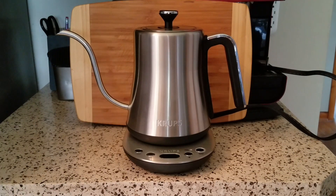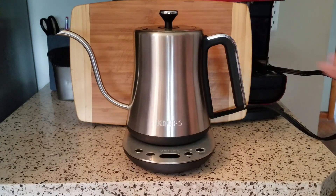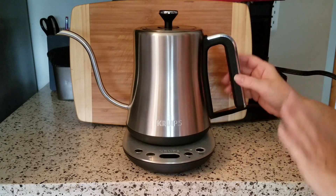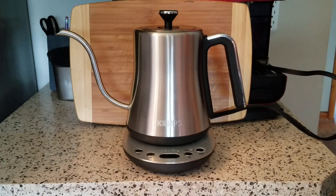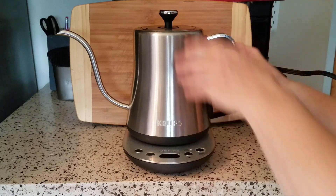Okay, isn't this a beaut? I just have to say I think this is a beautiful design. The kettle is a wonderful construction. I do like Krups — I've had a few of their products over the years and I've never had complaints about them.